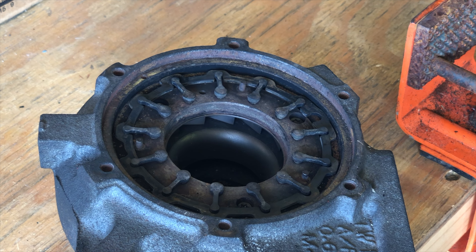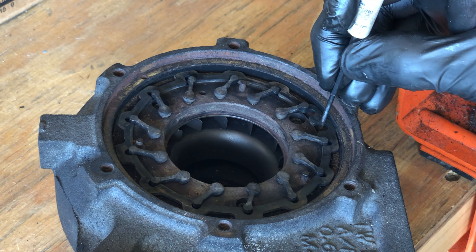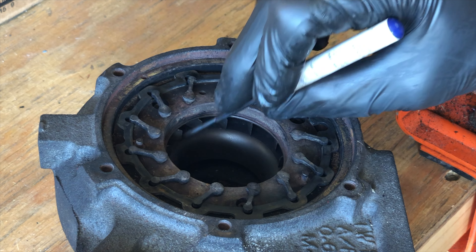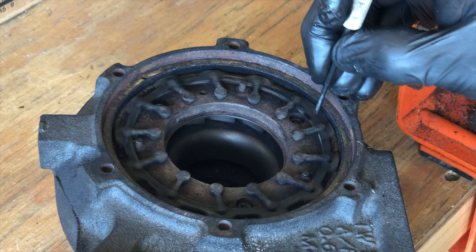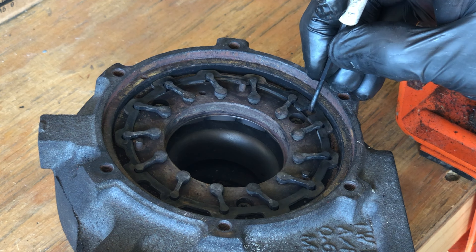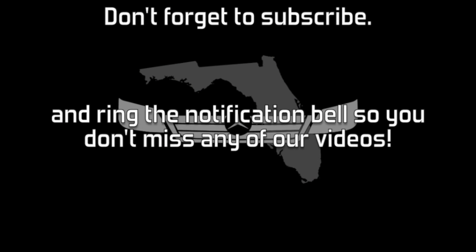I can't think of any good reason to take a turbo apart this far, but I wanted to show you what's going on inside when that actuator moves up and down. It's moving this ring and all of these little teeth. You can see underneath here these little vanes open and close — there it's closed and the turbo's not doing much of anything at all. Open it up like that and now it starts spinning.